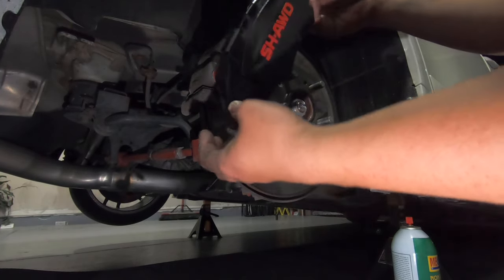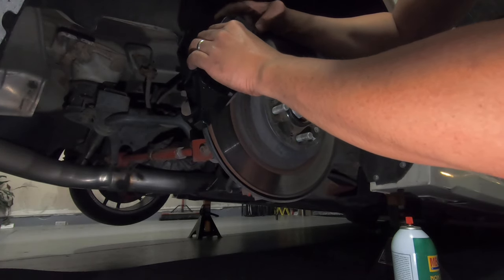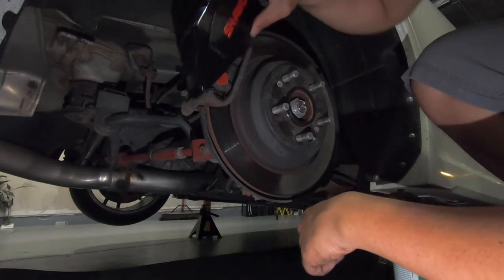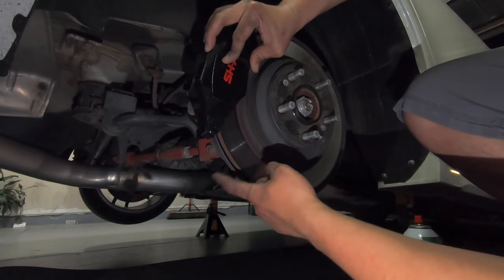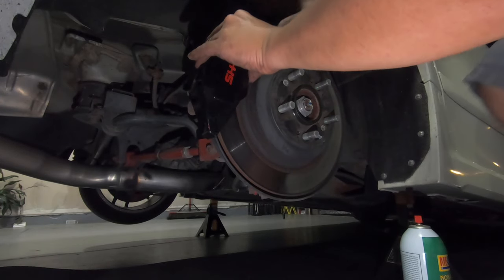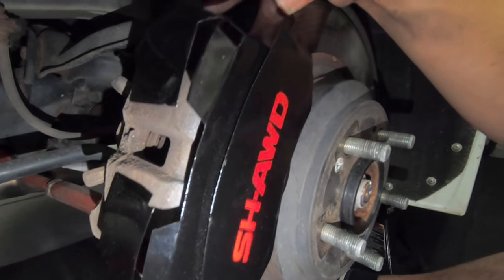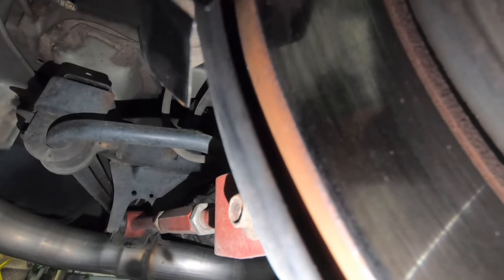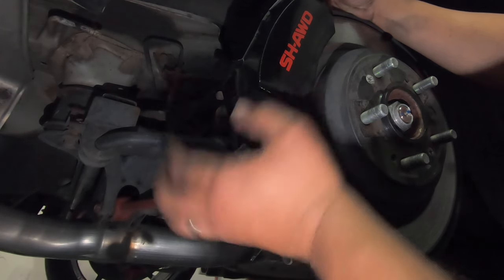Next we're gonna test fit this thing on here — I want to test fit it because when I put it on there I want to make sure that this portion is not touching the backing plate, because I don't want it to rub or make any rattling noise. Where the tip of my finger is, I'm going to leave some space in between the backing plate and the caliper cover on both sides, top and bottom. I want it in the center — not like this, not like this, but in the center. I do not want to touch the backing plate, I'm going to be off of it slightly, just like that. Space — that's pretty good right there.